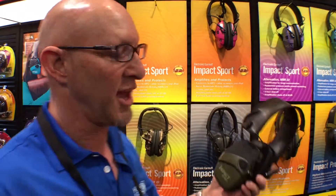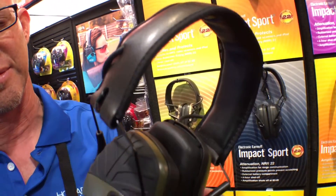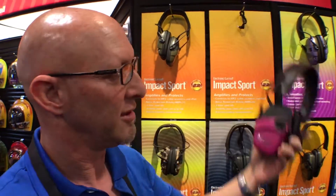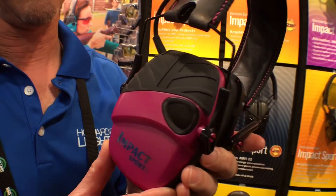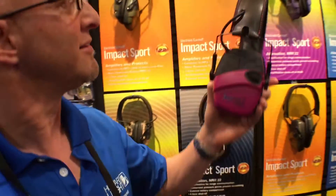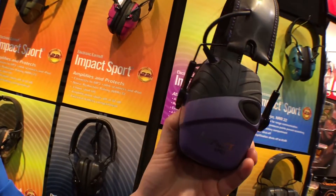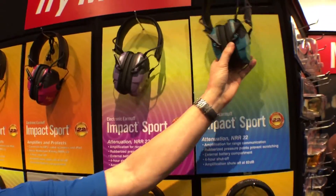Hey, my name is Chris Light. I'm with Howard Leight Hearing Protection. I'm here to show you the new electronic earmuffs. As you might know, the Impact Sport from Howard Leight is very popular, in OD Green. And it's available in additional colors this year — now available in very pink, purple, and teal.